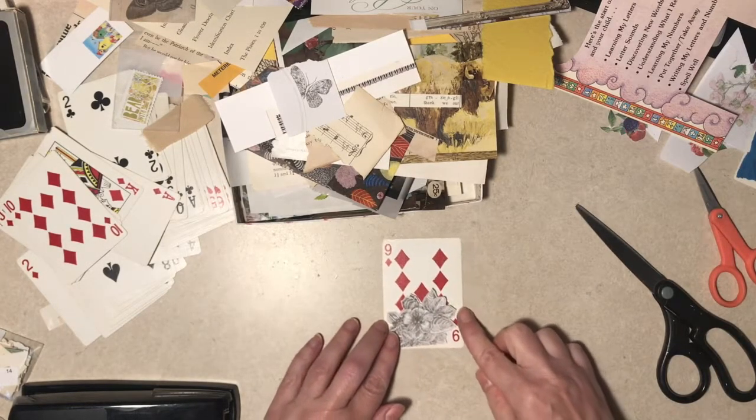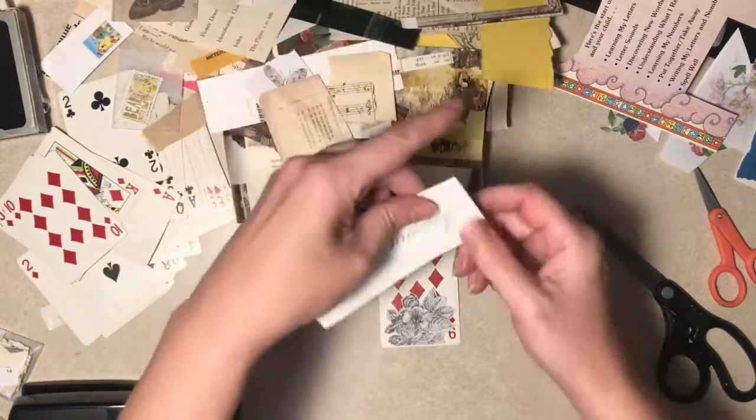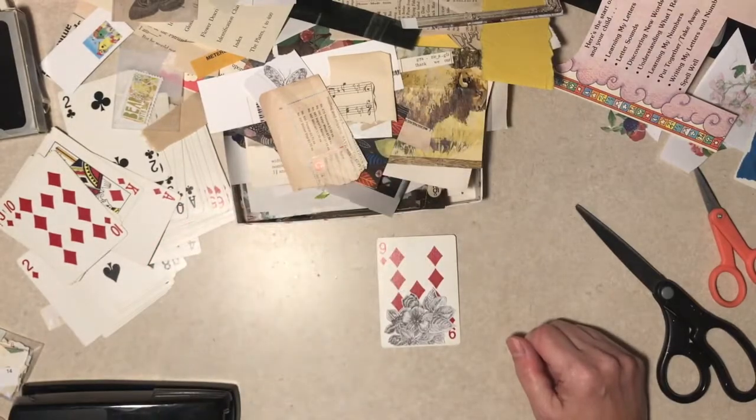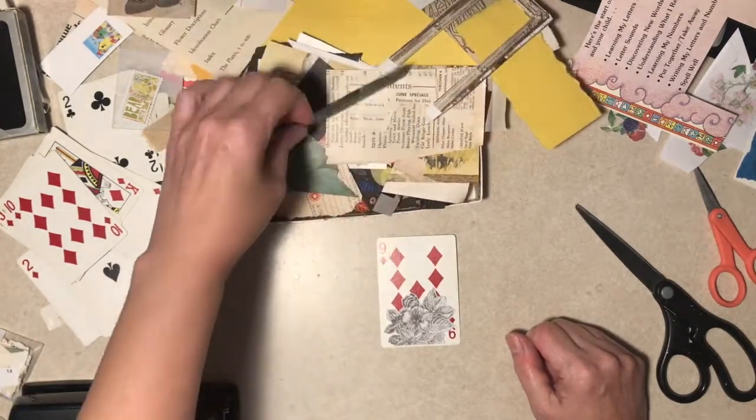It goes this way, otherwise it looks like it's upside down because it is. Oh, I've got all kinds of stuff in here. Birthday - that goes in my birthday section. Oh, some old negatives - I don't know what's on there.